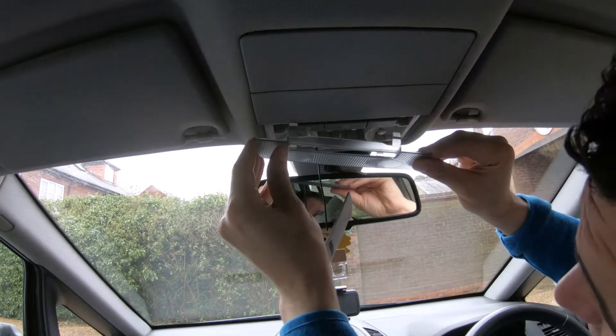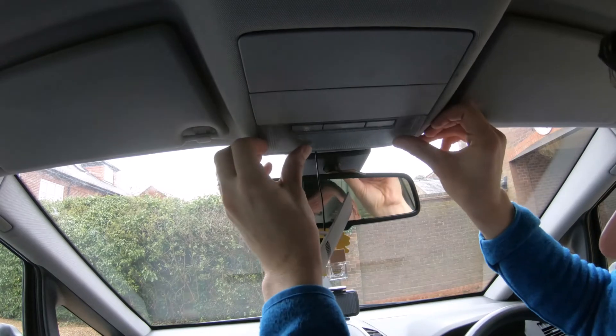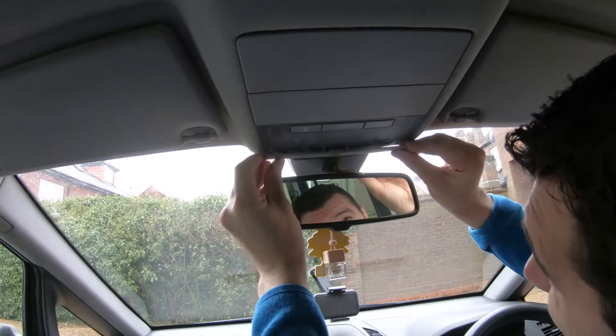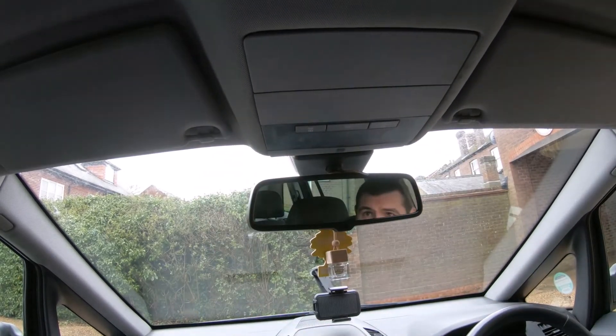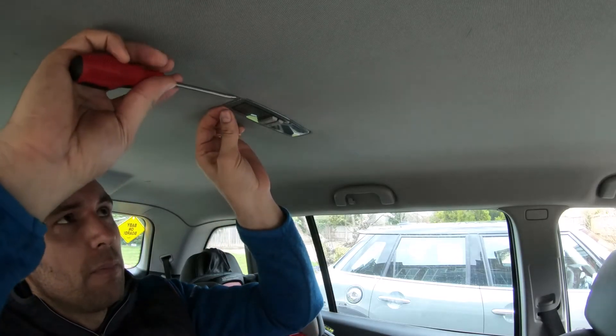To put them back, just get the plastic, make sure you have the right holes, and push it in. Listen as well — like this — and it's all done on the front. Now I'm going to show you the back as well.